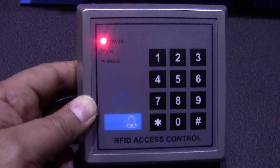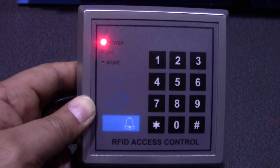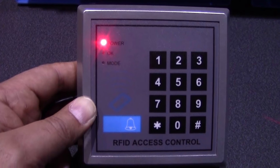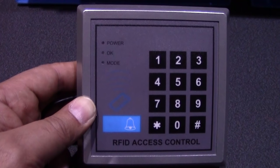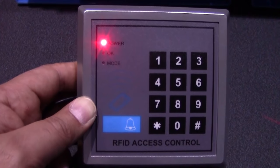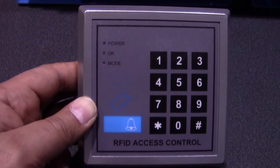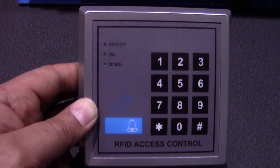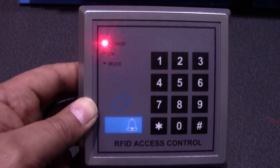That's a quick guide to complement the written instructions on how to program the keypads. In the next part I will show you the universal sensor once it's been added and included. Thanks for watching.